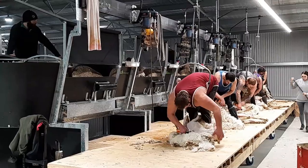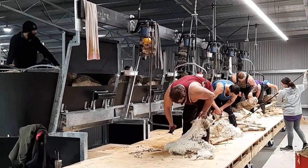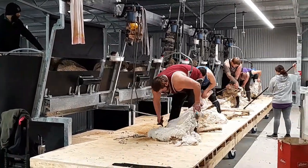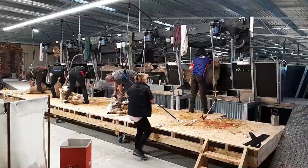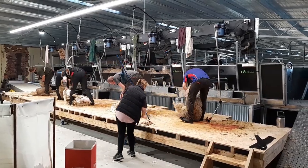The design process has been driven by a shearer, not an engineer, and the philosophy behind it is simple: build a system that makes shearing safer, faster and easier, because if the shearers are happy, then the farmer is happy.